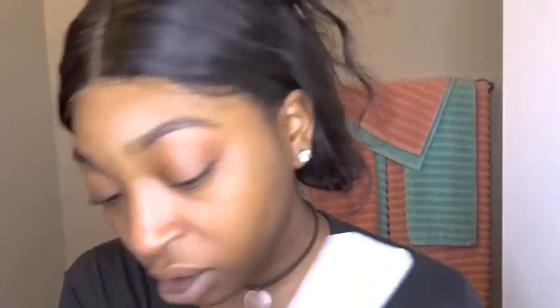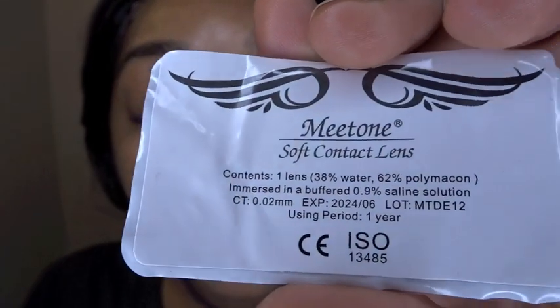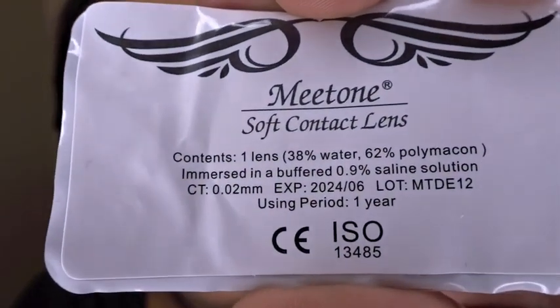So I'm going to put in the Hydrotone Okre first. This is what one of the contacts comes like. It comes with two of these in the box and you can use these up to one year. That's also what it says on the package right there at the bottom — using period, one year. That's all the details just in case you guys want to see that.